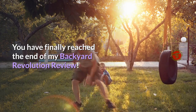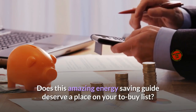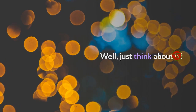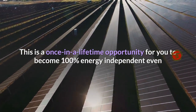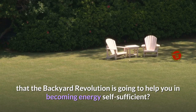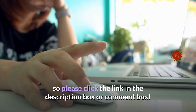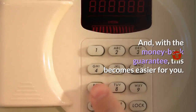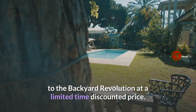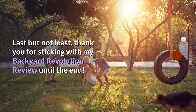Backyard Revolution is only available on the official website, whose link is in the description box below. I hope you found this review useful. Does this amazing energy-saving guide deserve a place in your to-buy list? I would definitely say yes. This is a once-in-a-lifetime opportunity to become 100% energy independent, even if you're a total beginner. Its price won't stay affordable forever, so click the link in the description box to get access to Backyard Revolution at a limited-time discounted price. Thank you for sticking with this review — have a good day!